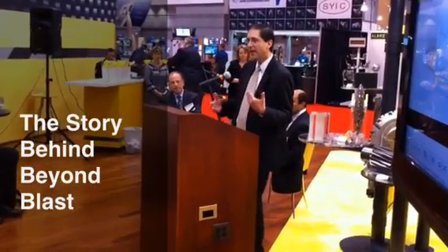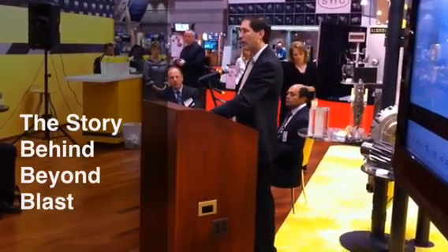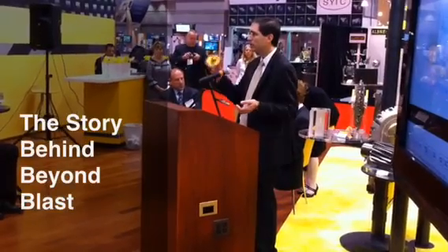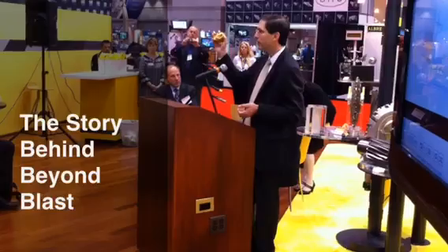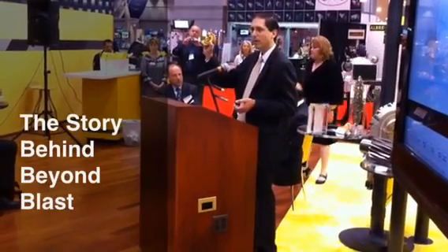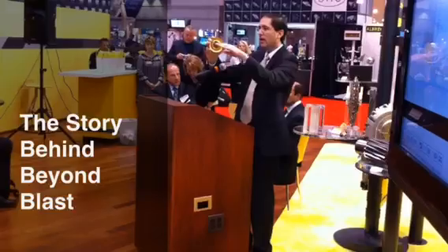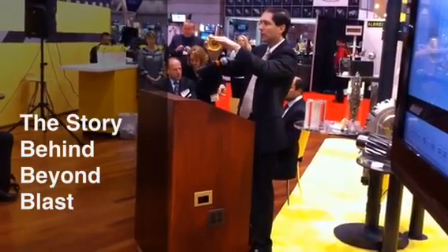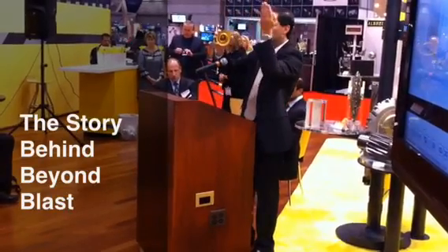To help you get into the heads of an engineer or a scientist, I want you to visualize what happens when you're actually machining a piece of metal. Here's a mock-up of the Beyond Blast tool — just consider it to be any cutting insert for a moment. You push that against the surface of a workpiece, the workpiece gets compressed, and it starts to flow up the face of the tool, eventually coming off as a chip.